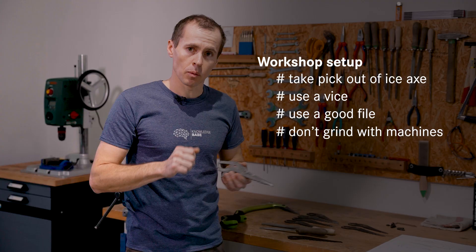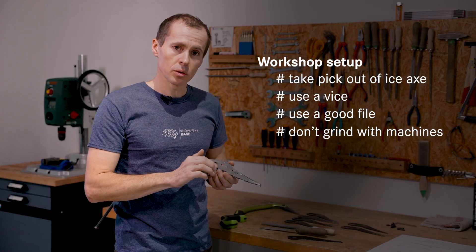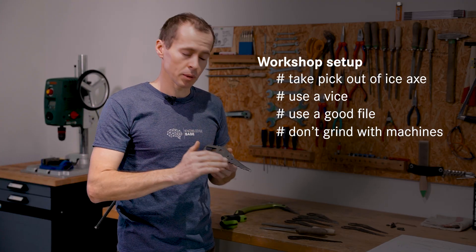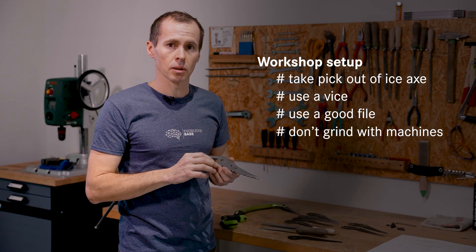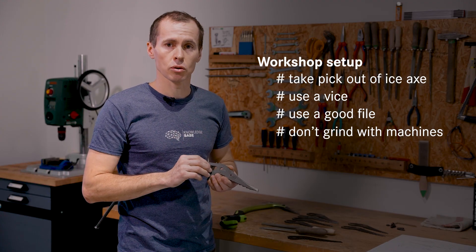Don't grind your Ice-X pick with machines. The material we're using is hardened, and when you use a machine to sharpen the Ice-X pick it will get hot. The material will get hot and this will damage the hardening — the material will get too soft afterwards.